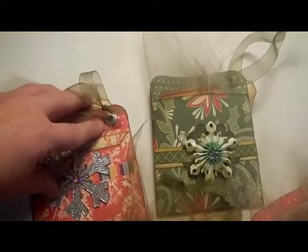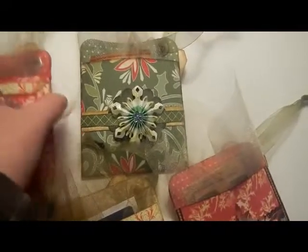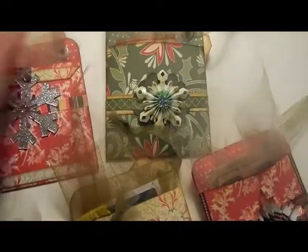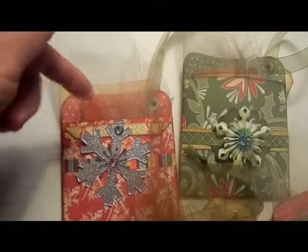I put the eyelets in here to hold the ribbons. There are tags, and then I use tulle and slip the gift card down in there.